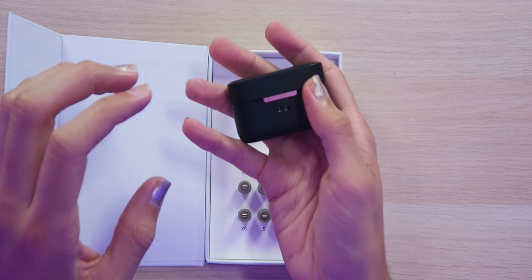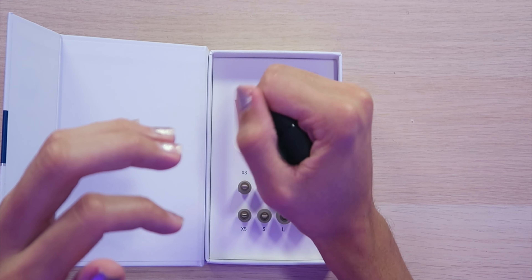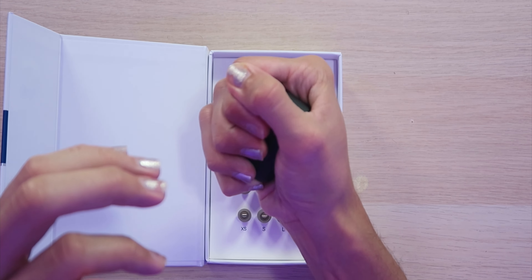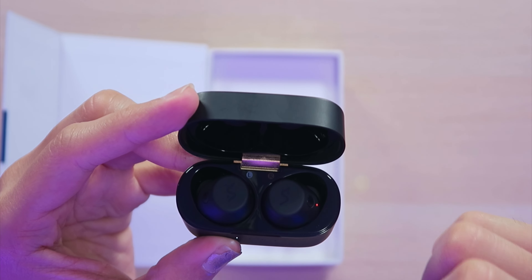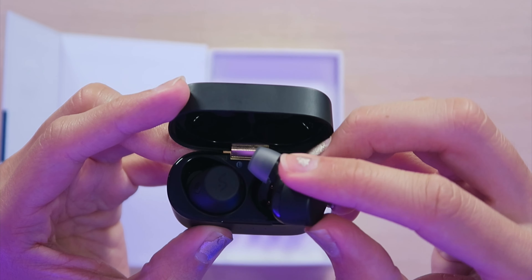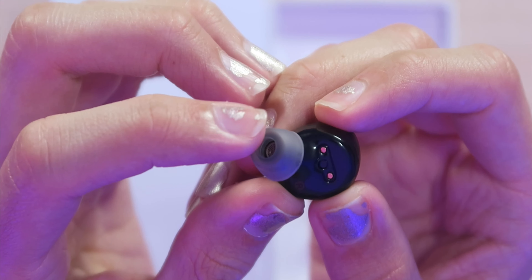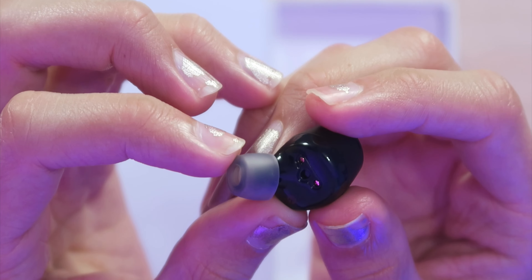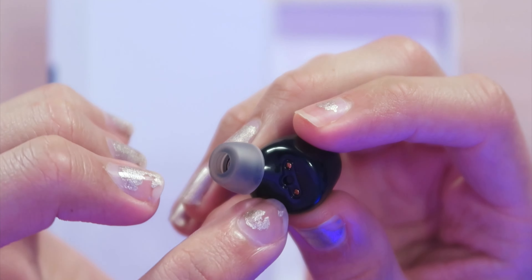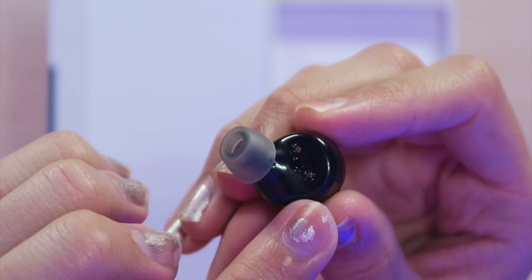Looking at this charging case, everything is very lightweight right out of the box and it's a very nice compact size — I can hold it in my hand without a problem. Popping open the top, we are greeted with the earbuds themselves, also with a very nice matte black finish and a little glossy black on the inside. Right out of the box, they are fitted with medium-sized ear tips. On the inside, we have right and left indicators along with charging pin connectors.